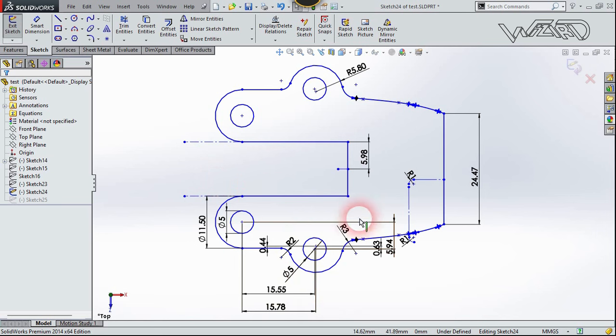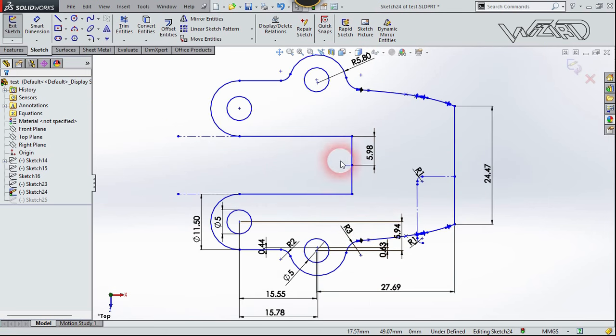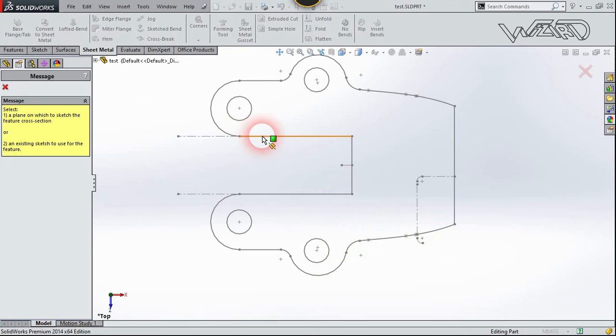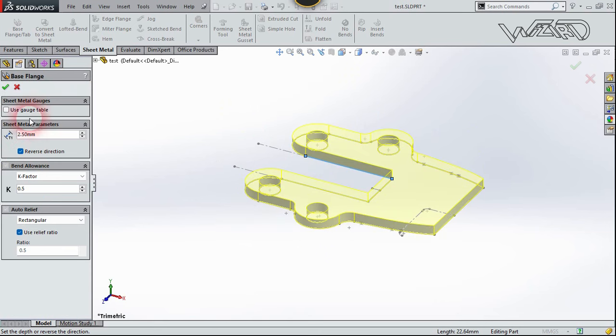Use all these dimensions to make this sketch. Be careful at this section because the center point of the small circle and the big circle are not the same. You just have to create the bottom side of this 2D sketch and mirror it to the other side. Now exit the sketch, go to the Sheet Metal tab, and use Base Flange one more time. Select this 2D sketch, reverse the direction, put the same thickness of 2.5 millimeters, and confirm.